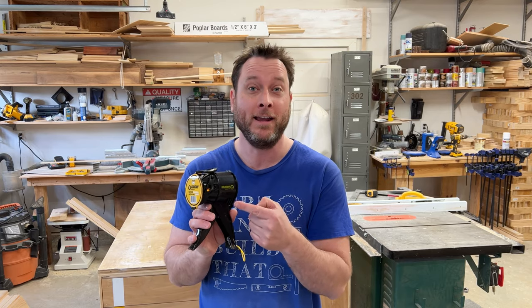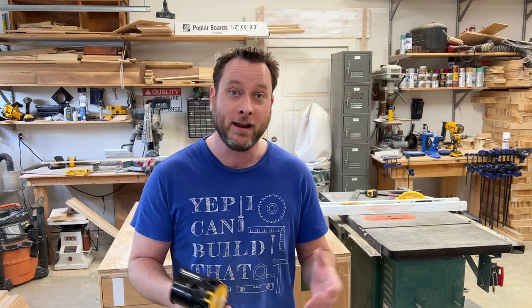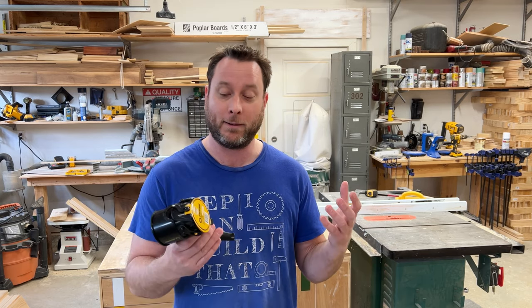Hi everyone and welcome to the channel. On this episode I'm going to be reviewing the Silly Gun caulk gun. You may have seen this online and been thinking about whether you should buy it, is it worth it, and what's the difference between the Silly Gun versus a normal caulk gun. I'm going to be going over all the details — the pros, the cons, the things I like about it, and the things you should think about if you're wanting to buy one.